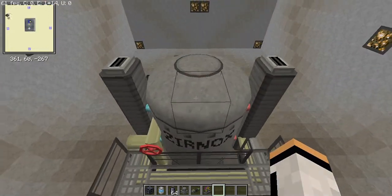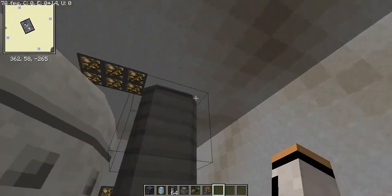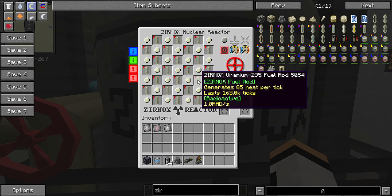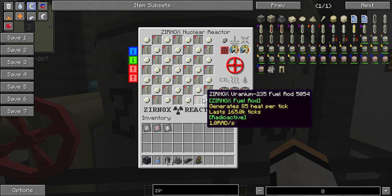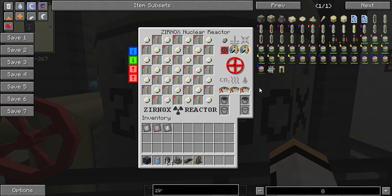Once you have it, place it down wherever you want — as you can see I have a dedicated containment vessel for this reactor. Right-click on it to open the GUI. I've already loaded my fuel; the slots on the left are for fuel rods. I'm using the Uranium-235 fuel rod, which can be made with Uranium-235 bullets through the uranium enrichment plant.